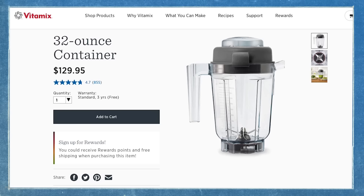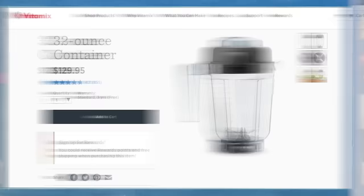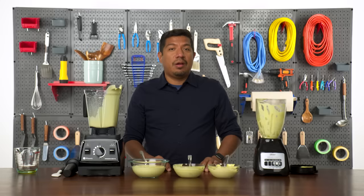The Vitamix does have a narrow container option that you can buy as an accessory, but when you're already spending $600, it's rough having to shell out more money. Overall, if you're going to be making a lot of mayo, make sure you get a blender with a narrow base.